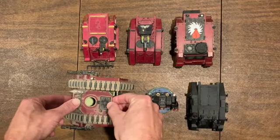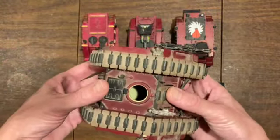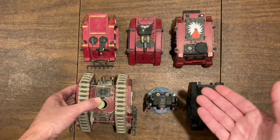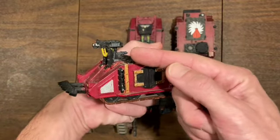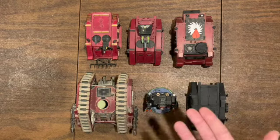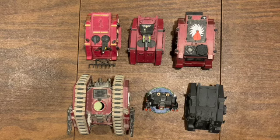This Land Raider has been in my possession since probably the late 80s. It came in a box of two - the other one, strangely enough, we put fireworks in it and blew it up. We were nuts back in the day. So here it is - my Flesh Tears vehicles, old school retro. This converted Rhino is my favorite. In 30k now you can actually put a heavy bolter on top of your Rhinos, so maybe I'll do that. Hope everybody enjoys it - be good to one another, do what you feel.